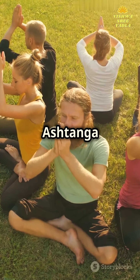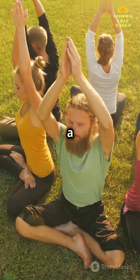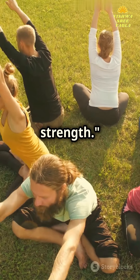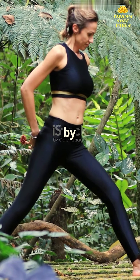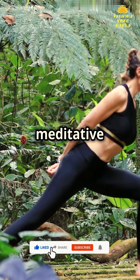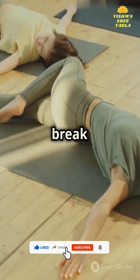Unfold the ancient secrets of Ashtanga Yoga and discover a pathway to profound tranquility and strength. Ashtanga Yoga, crafted by the sage Patanjali, is not just exercise — it's a meditative journey. Let's break it down together.